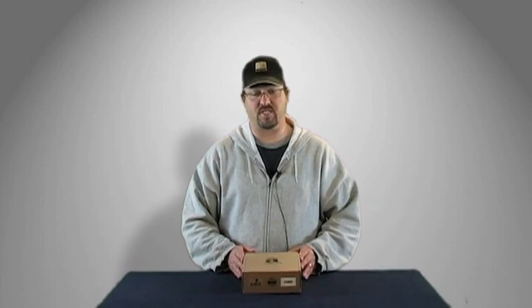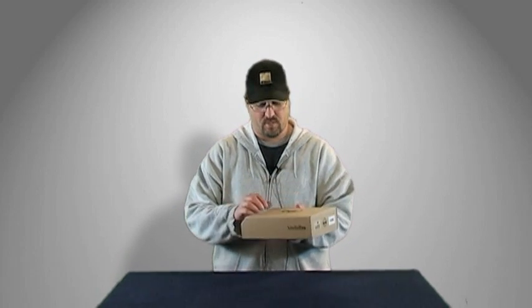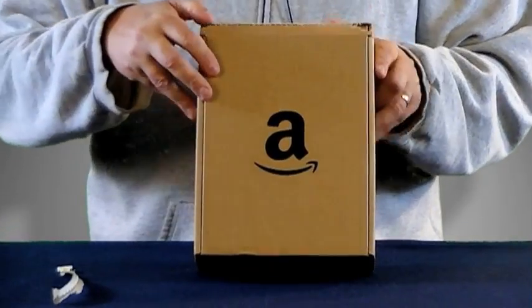Hi, John here with LPM. We just had the brand new Kindle Fire from Amazon delivered and I wanted to take a moment to check it out. So let's open up the box and see what's inside.